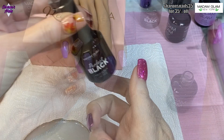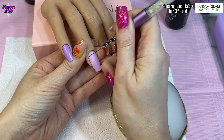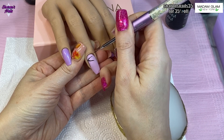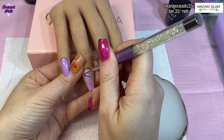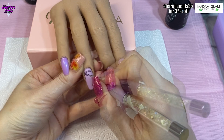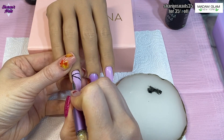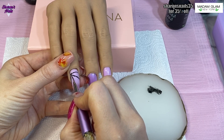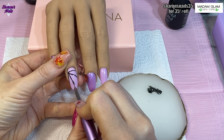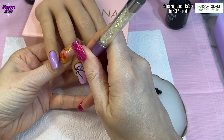I've sped this up because it took me a while — I was going really slow. I'm trying to get a bit better with my freehand and I was quite happy with how this one turned out. I'm using my detailer brush and doing the spider web all in black, using the gel polish Perfect Black rather than the gel paint. That's because I want to put chrome over the top, and the gel paint from Madam Glam doesn't have a tacky layer when it's cured, so I would have had to go over it with top coat and I didn't want to do that.